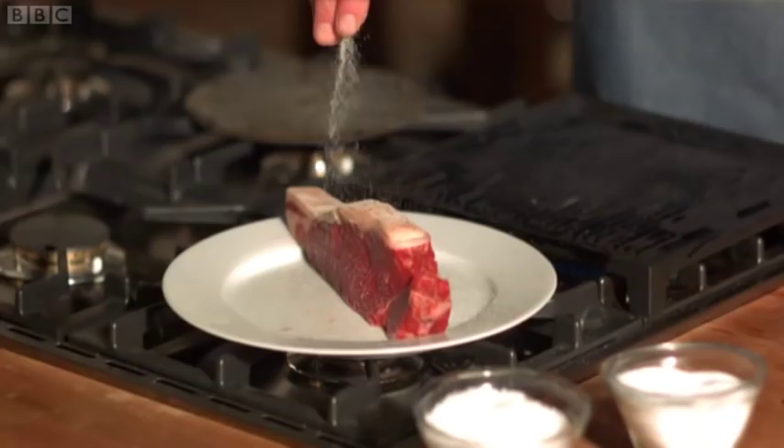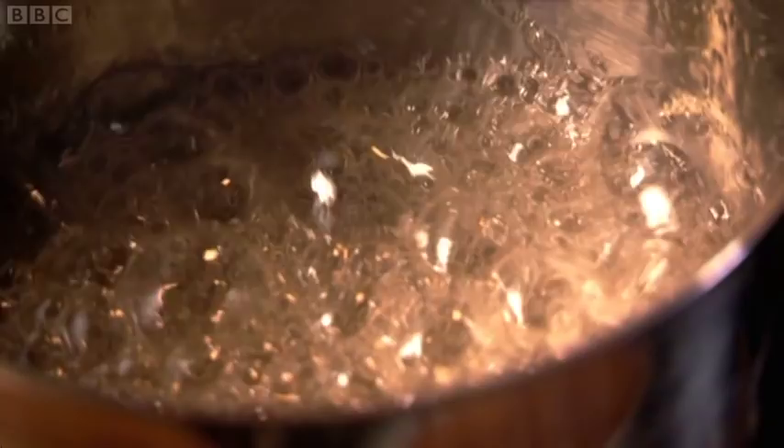I love cooking. It's my life, it's my passion. I opened my first restaurant aged 20 and have been in and out of kitchens ever since. But now I'm better known for writing about food. For me nothing beats cooking at home. It is my real inspiration and I want to share my love of it with you.